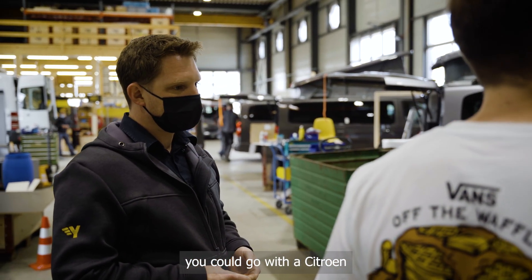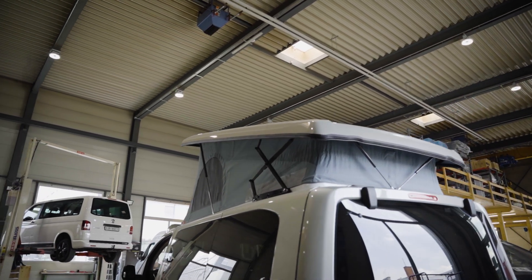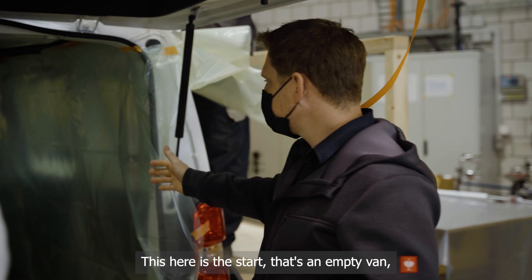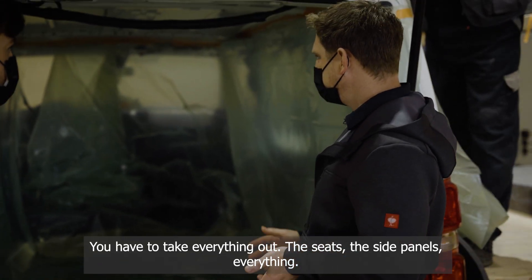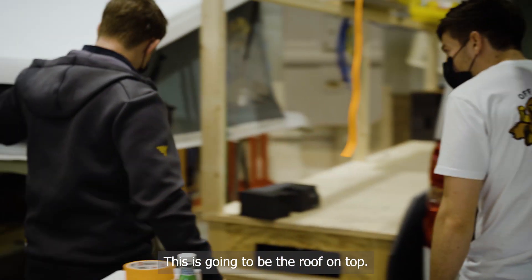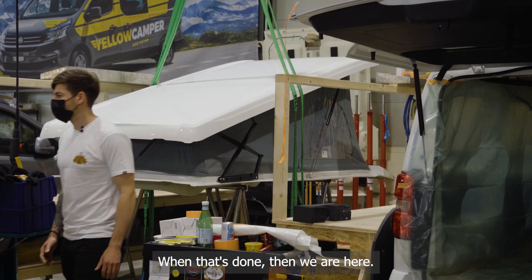And if I want to do a conversion, what are the steps? This here is the start — an empty delivery van. You take everything out: seats, side panels, everything. Then Oleg up on the ladder cuts a large hole in the roof. That hole gets a pre-assembled pop-top roof fitted on top, which is then installed and tested. Once the roof is in, we move on from there.